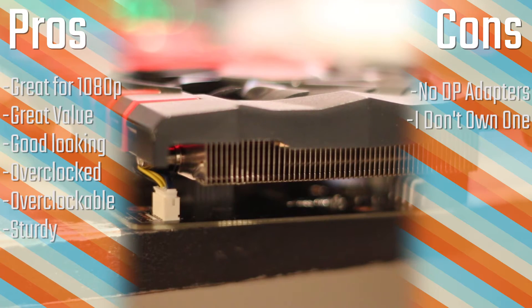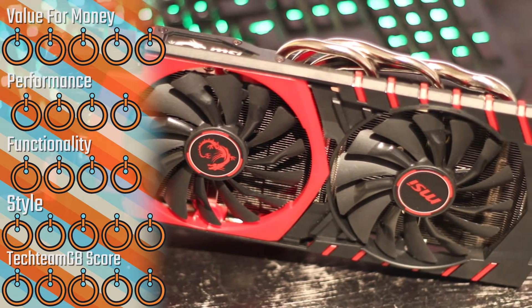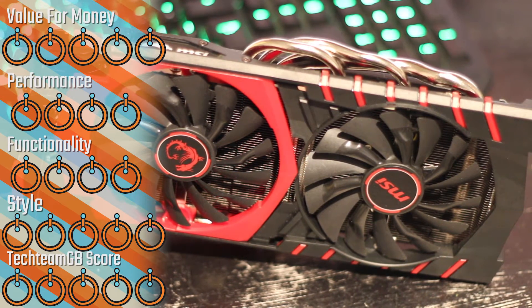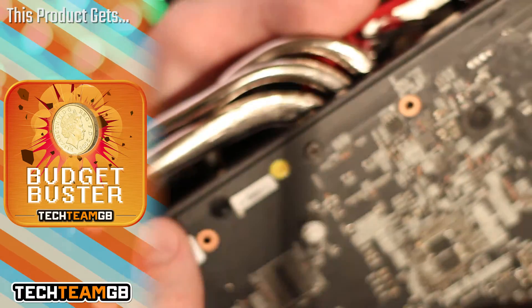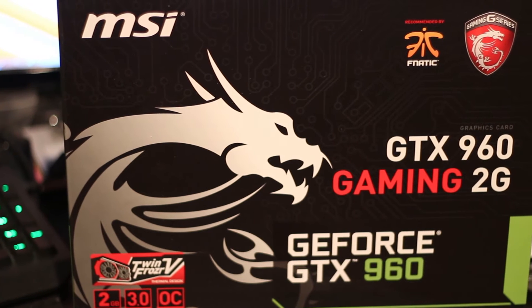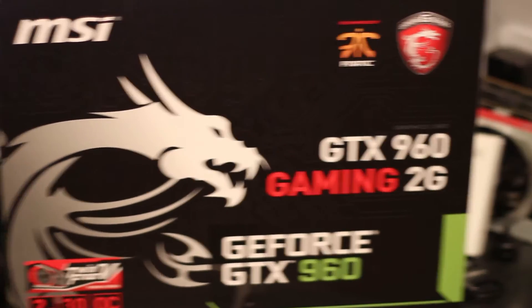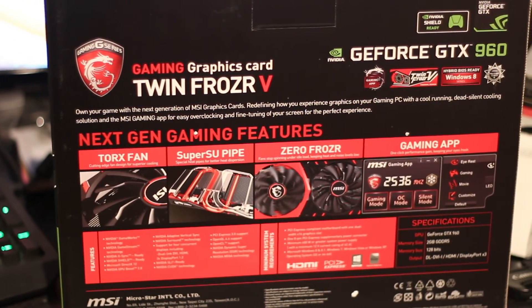This is amazing value for money, which is why it gets a 5 for value. It gets a 4 for performance — it's not quite as good as a 980 or 970, but value for money it earns a 4. Functionality is a 4 because the MSI Gaming App isn't quite there yet. It gets a 5 for style — I really do like it including the white LED — and a 5 for the overall TechTB score. It earns a Budget Buster Award because it's one of the best value-for-money cards out there, especially for 1080p gaming. If you're only doing 1080p gaming for the next one, two, or even three years, this card is perfect — it can play all modern and older titles at 60 frames per second easily enough.